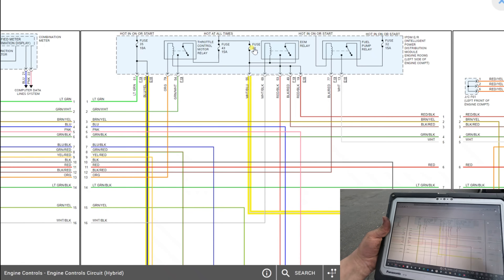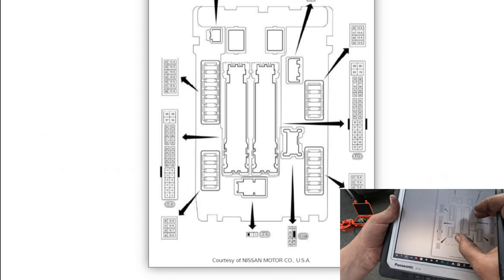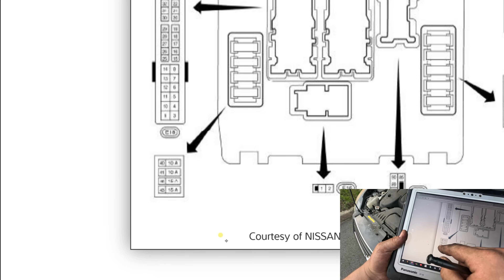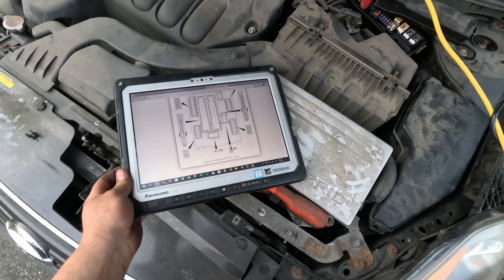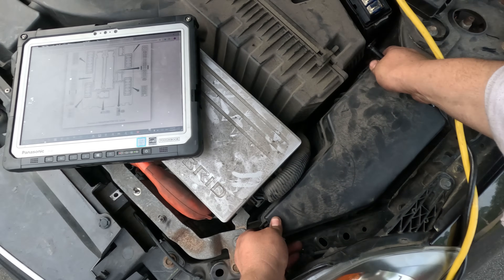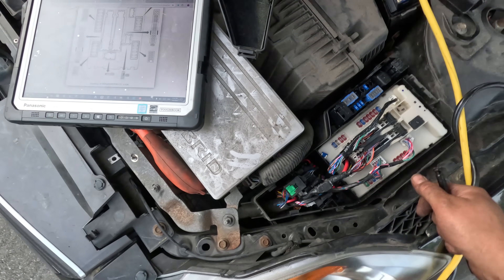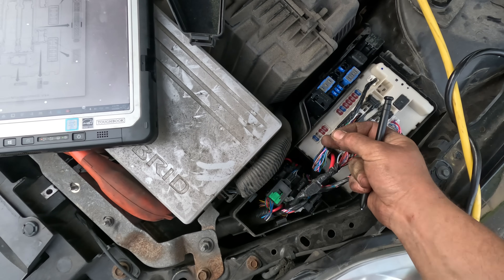Fuse 42 is in the IDPM fuse box, right here on the bottom - it's the second to bottom. I see fuse 43 so 42 has got to be right next to it. And it's a 15-amp - wait, the fuse is missing! And here it is - it's blown.